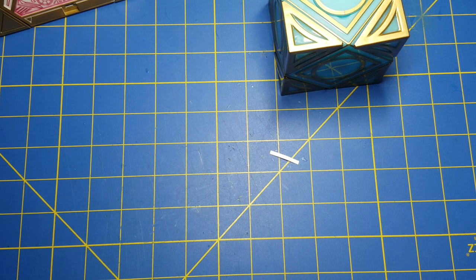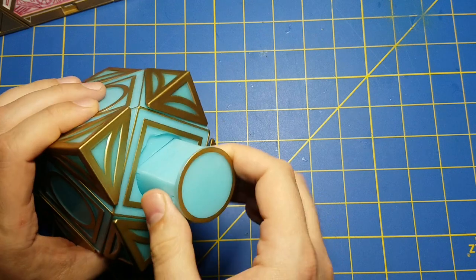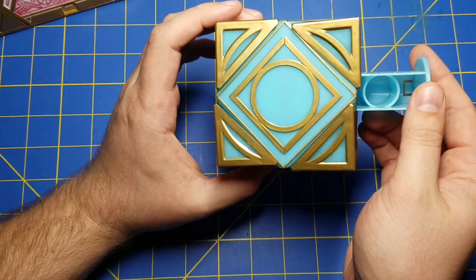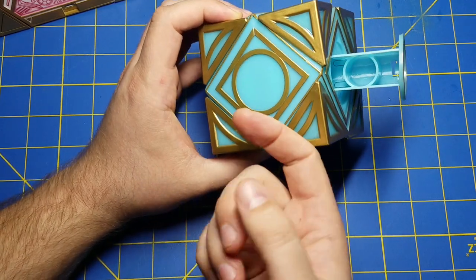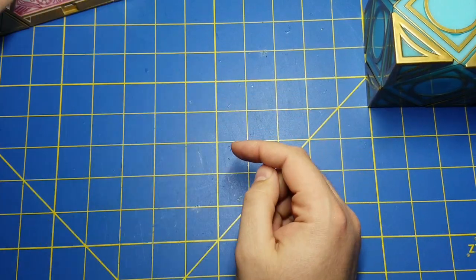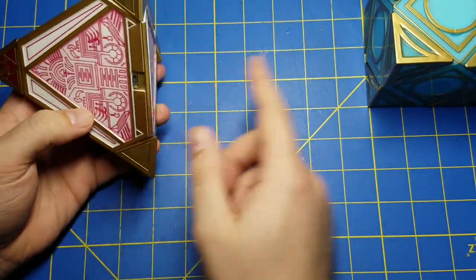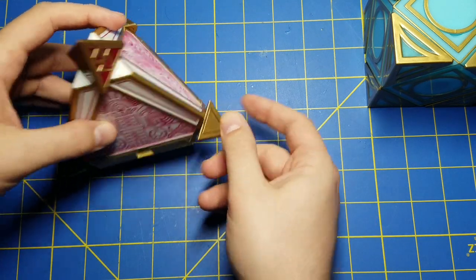One last thing: the Jedi and Sith holocrons can communicate over infrared to each other. I'm going to show you how to align them so the infrared connection is at its best. On the Jedi holocron, look at where the drawer is - the side that the kyber crystal goes into - that's the side where the IR transmitter and receiver are. On the Sith holocron, you see you have the one red triangle and the others are gold; the side opposite the red triangle is where the Sith holocron's IR transmitter and receiver are.